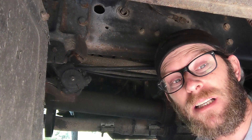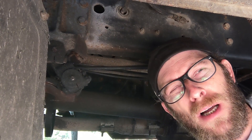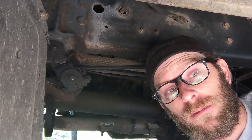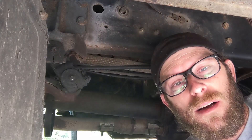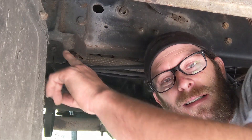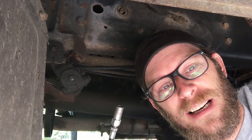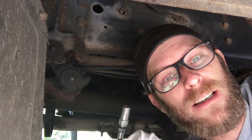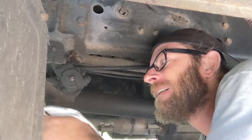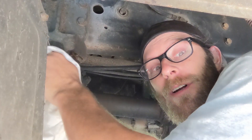I'm going to grease one of these — I don't need to do them all because I just did them a couple months ago. You should probably do it every six months, or at an oil change. So here are two grease fittings right there. You take everything and wipe it off — you don't want any dirt. Get it nice and clean; you don't want to push any dirt up in there.